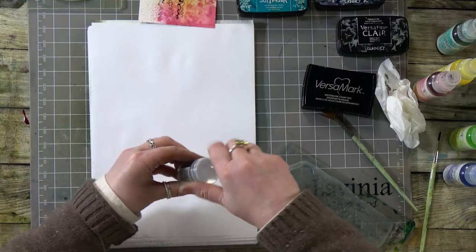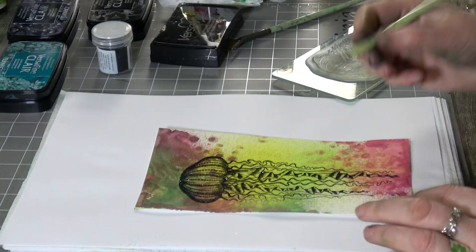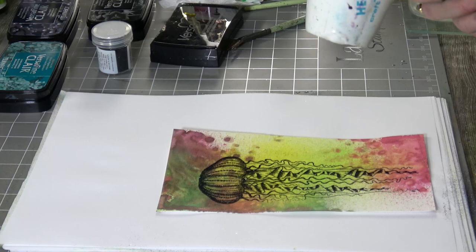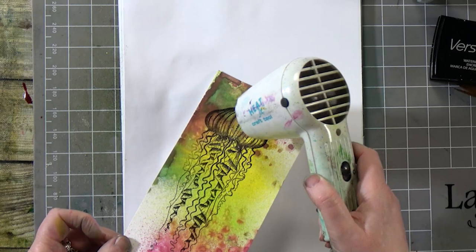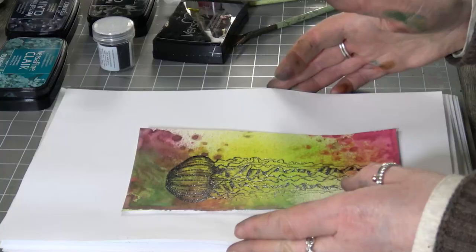Now I want to make sure that there are no areas where we don't want the embossing powder sticking. That's not too bad actually. So we can heat that up now — it's just starting to go, and you'll just see it changing — and there we go.